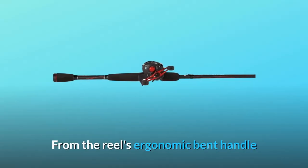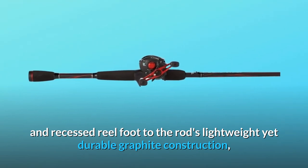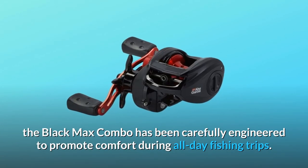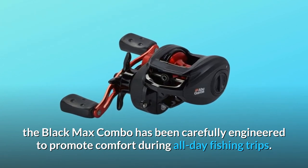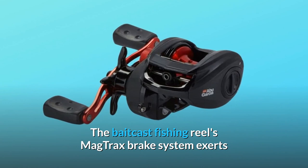From the reel's ergonomic bent handle and recessed reel foot to the rod's lightweight yet durable graphite construction, the Black Max combo has been carefully engineered to promote comfort during all-day fishing trips.